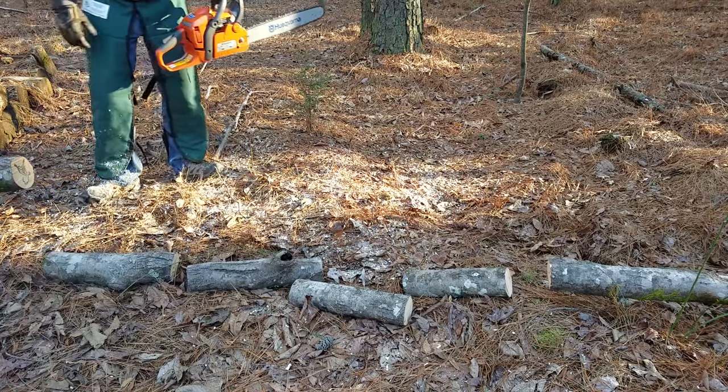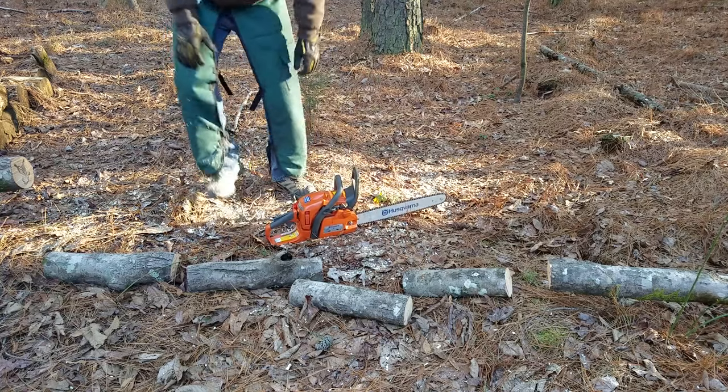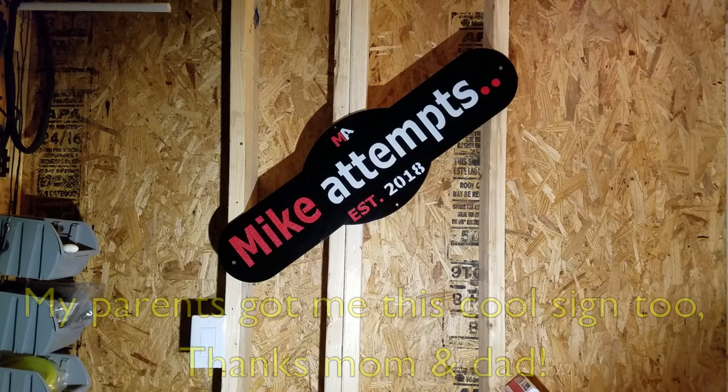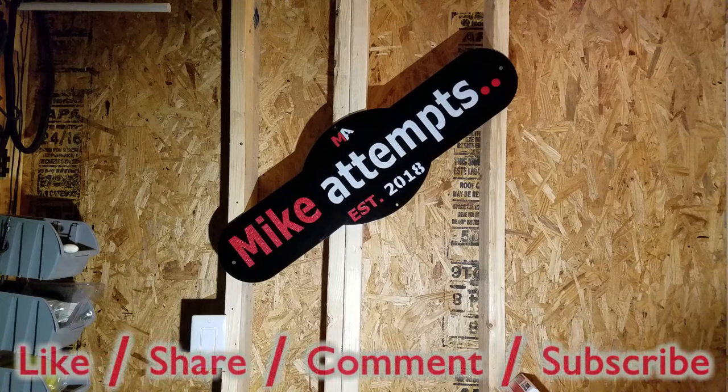It runs and cuts great. Feel free to rate this video, add your comments and questions below, and subscribe for more.